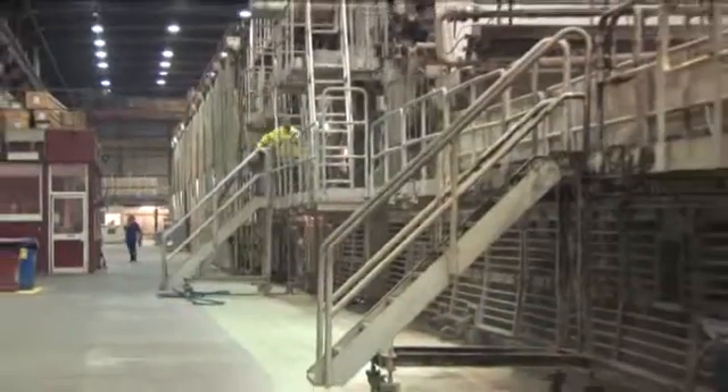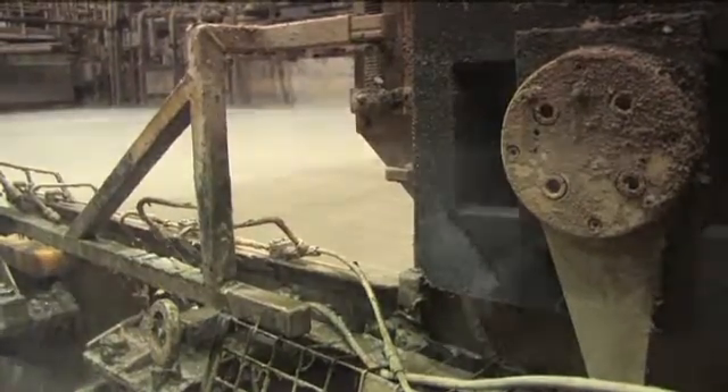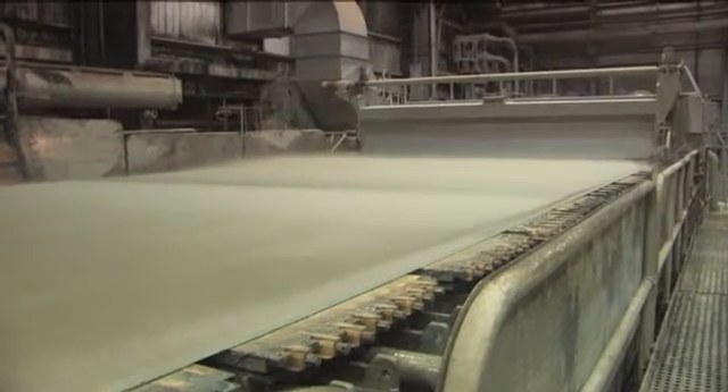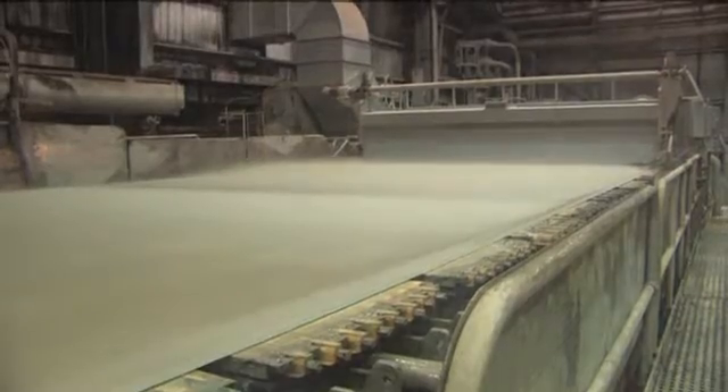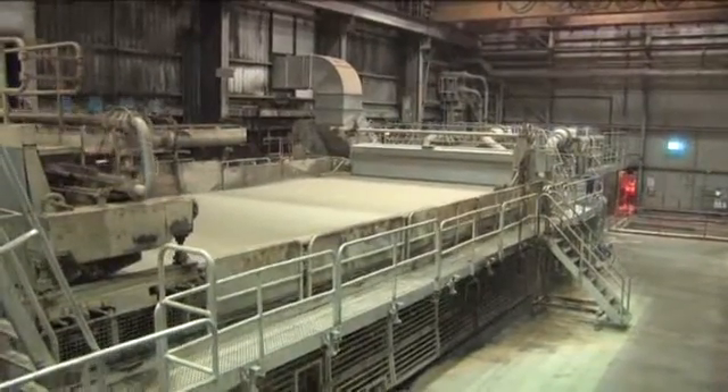Now we're ready to start making paper. We pump that material onto a fast moving wire and we are putting a jet of it onto the paper machine. What's important now is to form a sheet of paper. In order to do that, the fibres have to settle through the water and form a mat which is going to become our sheet. As those fibres are settling, water is draining through it and we allow as much water to drain as possible.